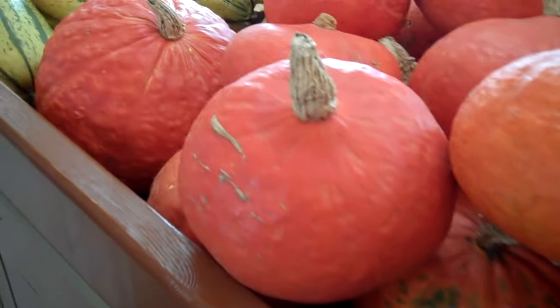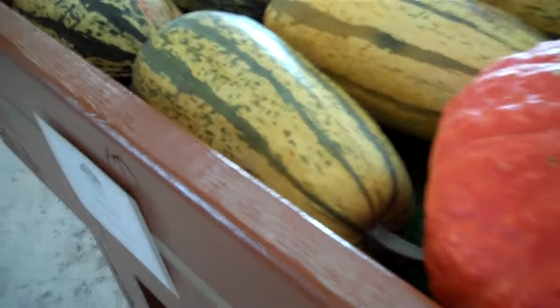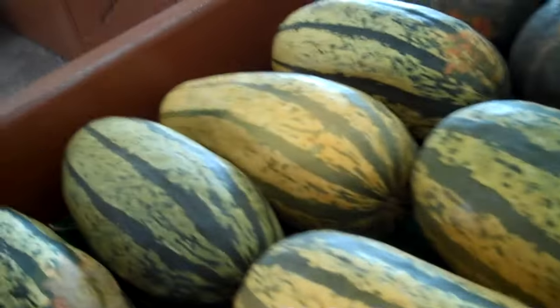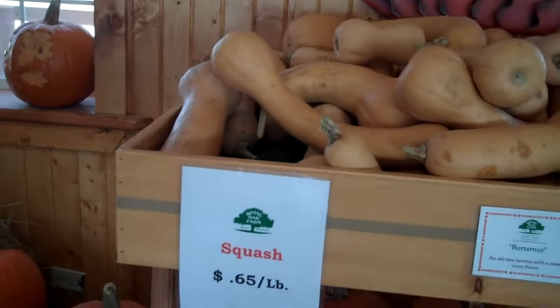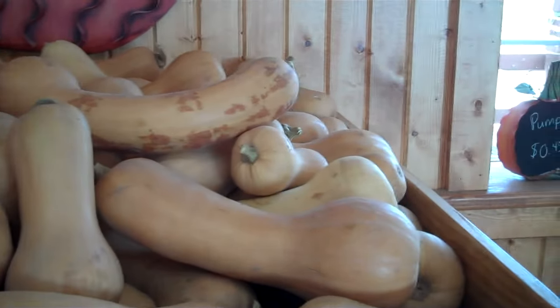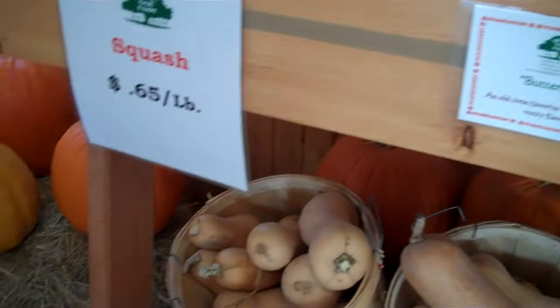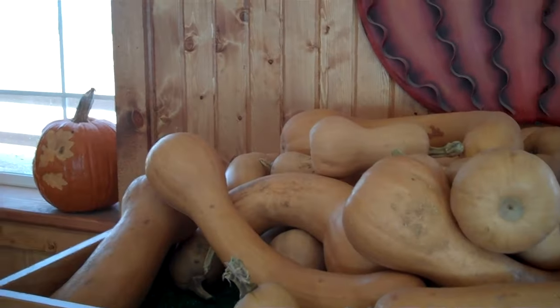This is an amber cup. Butternut is probably the best seller — everybody knows butternut. A lot of times they make soup out of that one. I also saw a recipe where they were using butternut squash as the dough for pizza, for people that are gluten intolerant.